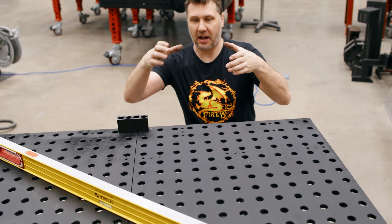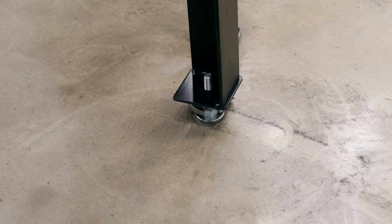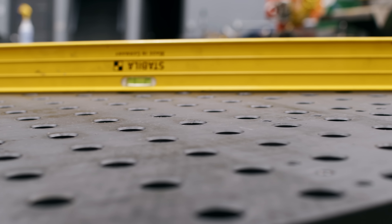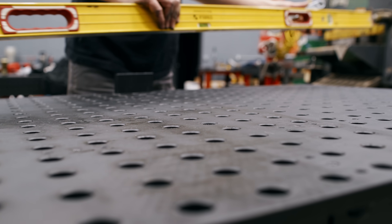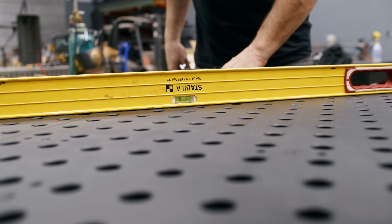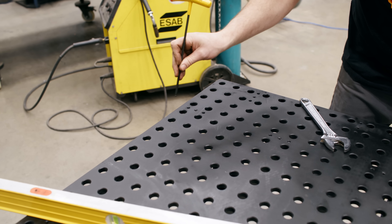Looking at diagonal I can see that I'm crowned in the middle, and going the other direction I'm bowed in the middle — that tells me we have twist in our frame. Diagonals are taken out with the frame twist via the feet, and plate flatness is taken care of with the grub screws. Since we're dished in the middle we can just pick a leg and go down on it. As I watch the table I can see it flatten out — we've taken some of the flex out of the frame. Overall that looks pretty good.